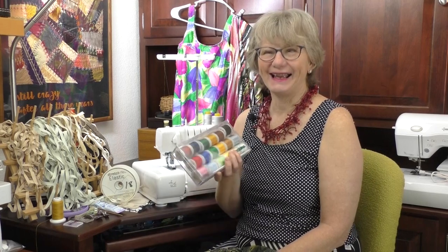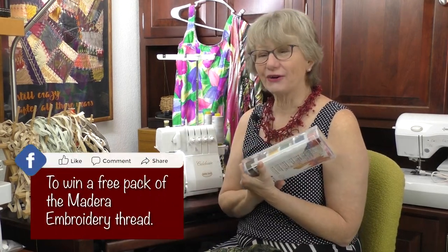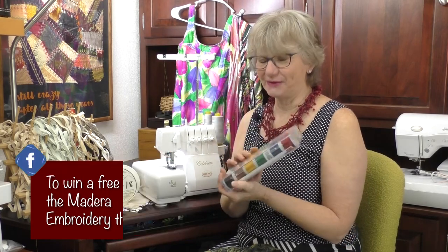Today we have a giveaway, and the giveaway is this great pack of thread. Every time you like, share, or comment, you're in for a chance to win a pack of thread. Good luck.